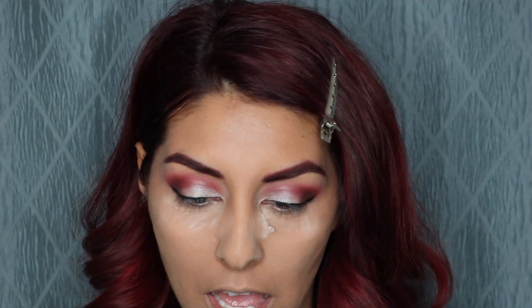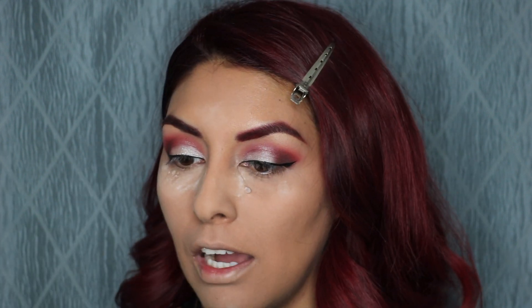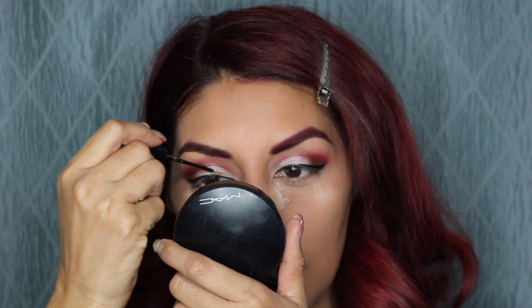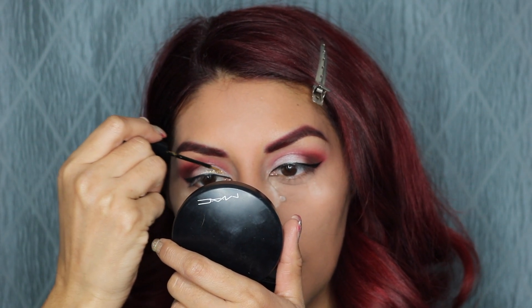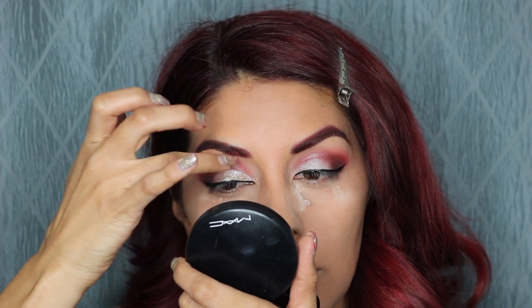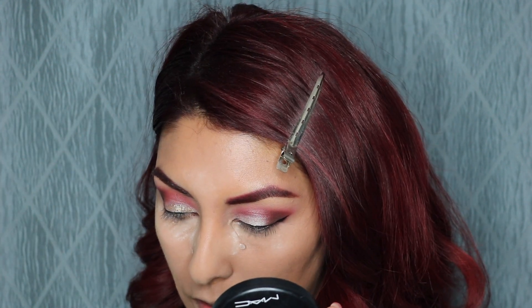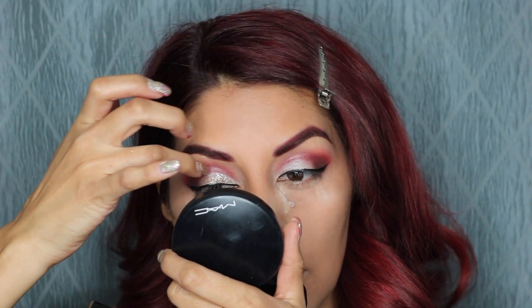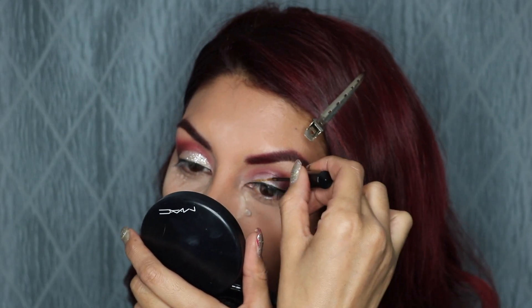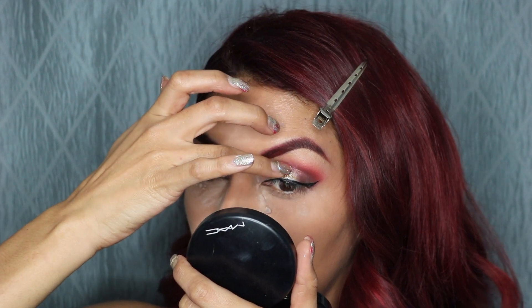Next I'm going to go in with this NYX Liquid Crystal Eyeliner in the color Crystal Gold. I'm going to put this on my eyelid, and then on top I'm going to go in with this little tube of glitter — I'll put the link below where you guys can find it. I'm just going to be putting this silver glitter on top.